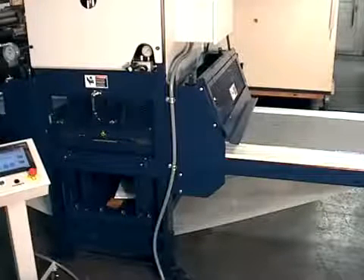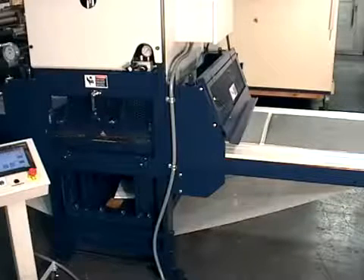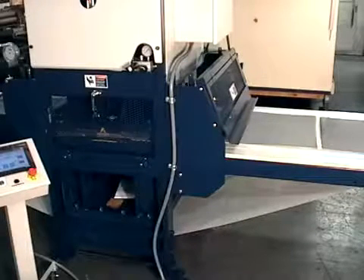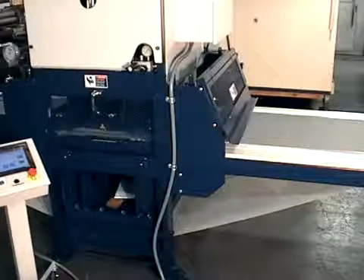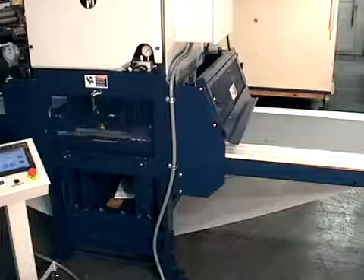The TARP die cutting press is capable of through cutting and kiss cutting at the same time. This material is a thin urethane foam laminated to an adhesive film that has a 45 thousandths of an inch thick release liner. Through cutting and kiss cutting is accomplished by using a die with two different heights of rule while cutting on our Mylar cutting belt.